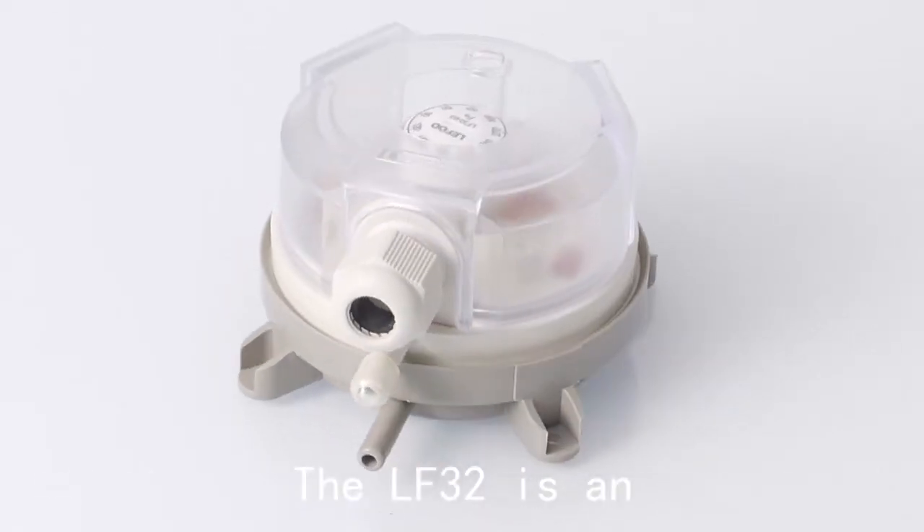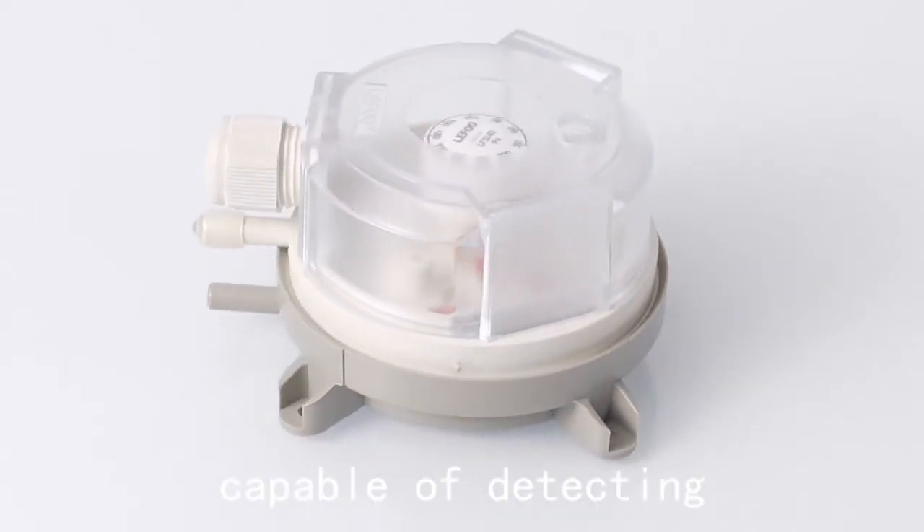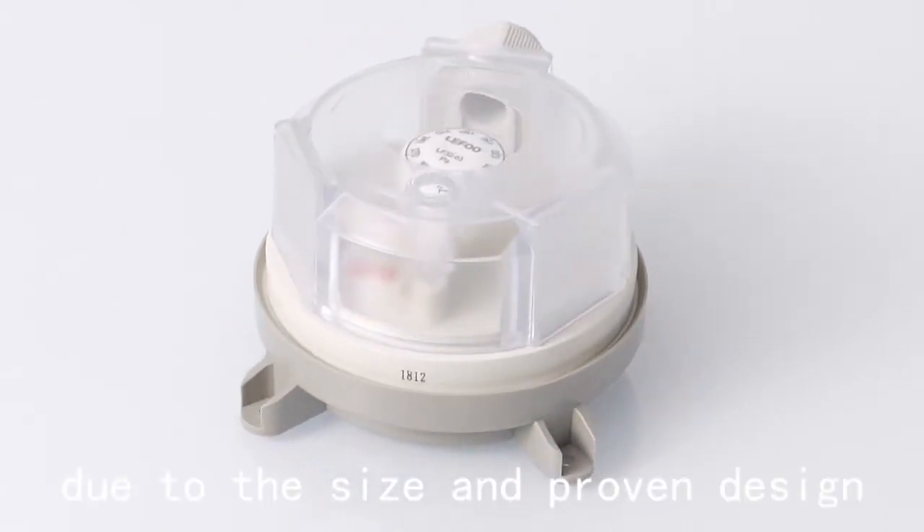The LF32 is an adjustable differential pressure switch, capable of detecting minuscule changes in pressure, due to its size and proven design.